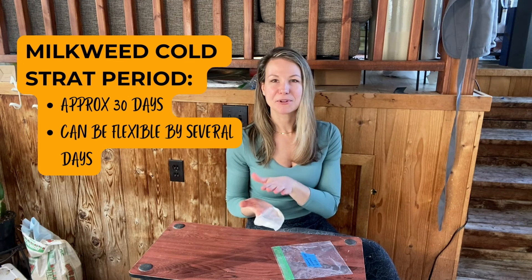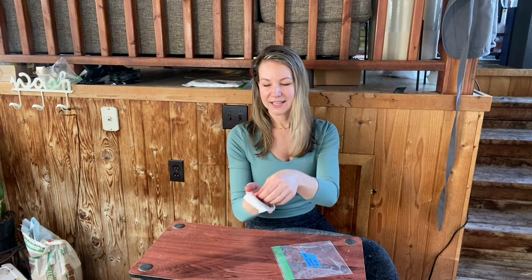This is a defense mechanism for a lot of seeds, especially up here in northern Michigan because we have such harsh winters. Basically, it prevents the seed from coming out of dormancy prematurely before it can successfully germinate in the spring. Since we're growing these seeds indoors, we have to fake that cold stratification period, and the easiest way to do that is inside of your refrigerator. Common milkweed can usually get away with a cold stratification period of about 30 days. I put these in on February 1st, and it's now the end of February, so these guys should be ready to be planted up.